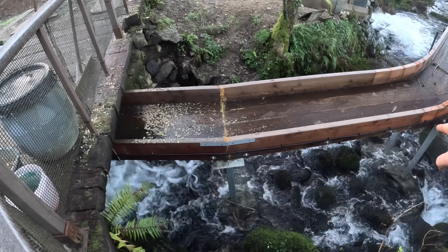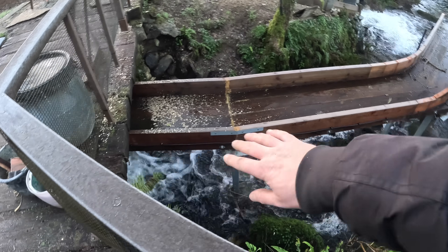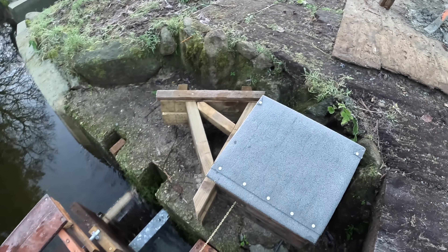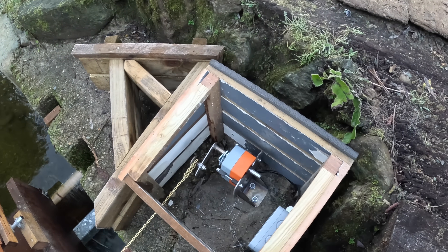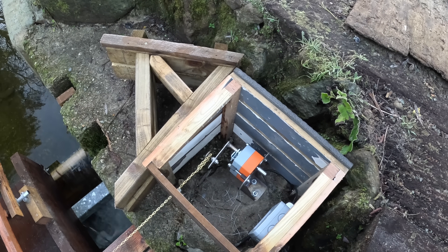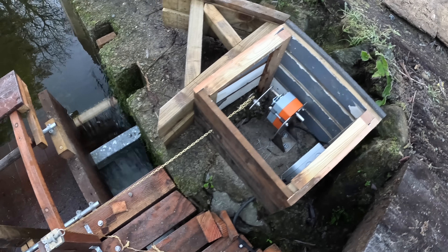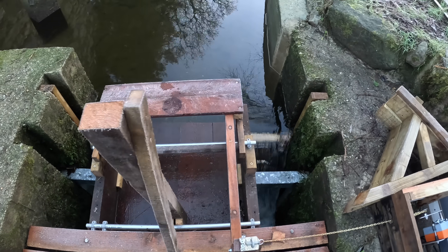That cable runs along there — it's only 24-volt, so it's not dangerous. This side of it near the water is all 24-volt. Then it comes over here into this box — Richard made this nice box. In here we have a fail-safe actuator, which will close via spring tension if power is lost or if it goes over speed. As that arm pulls backwards, it pulls this pin out, and that closes the flap and switches the water off.